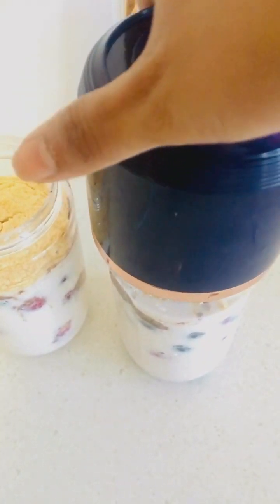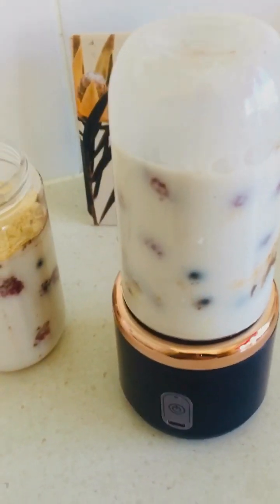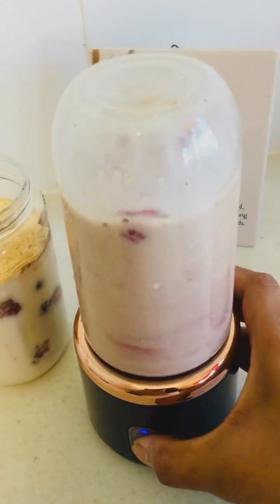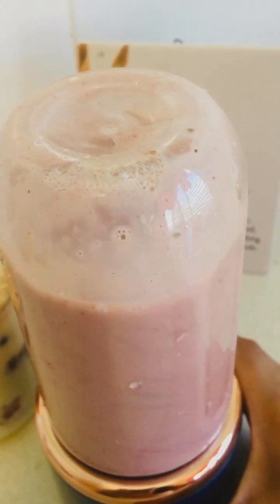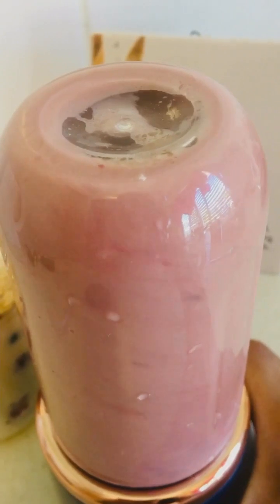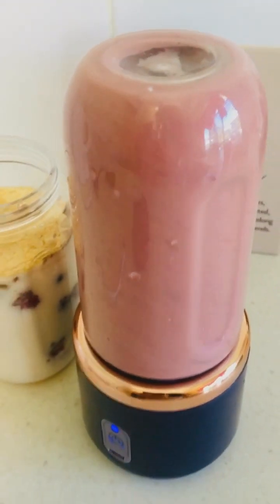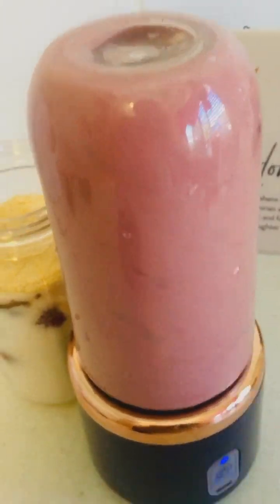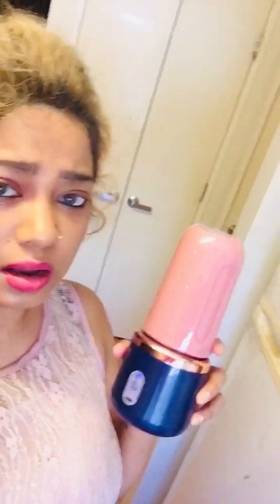We take this and tighten it on top. Once it's nicely tight and secure, a light turns on. Then we put it upside down and press it. It's still not as strong as how I would like it to be, but it's better — definitely better than the one I had in Kochi, Kerala, India.